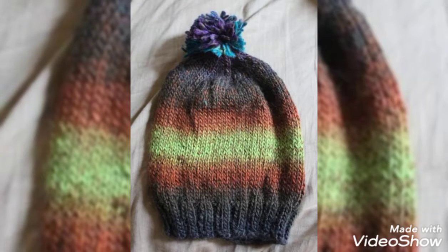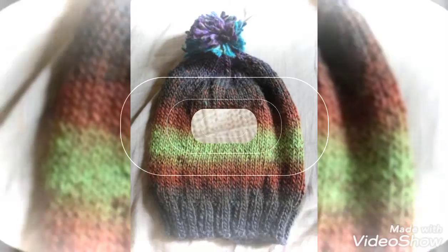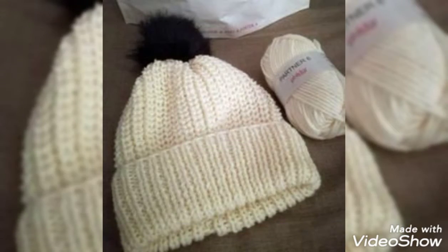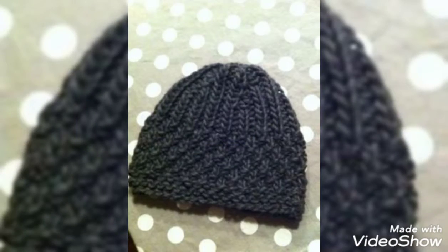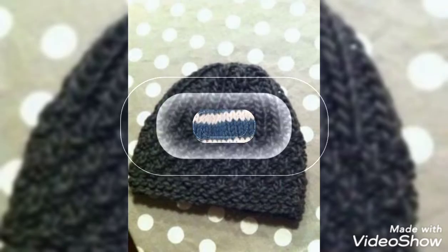Tell me in the comments what you want to see in the next video so that you like the design. If you like my video, please like and share the video. Look at the design and colors — you can see that it is very decent.